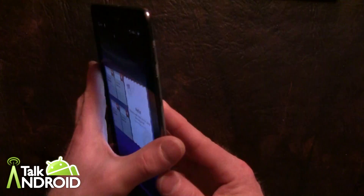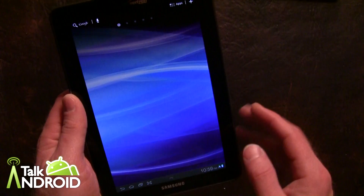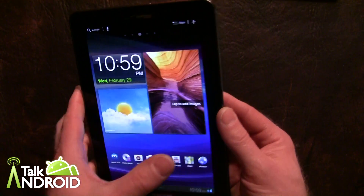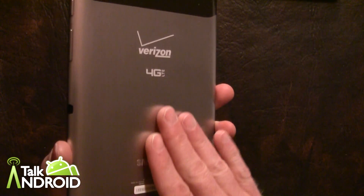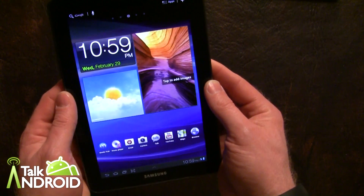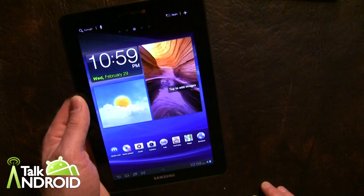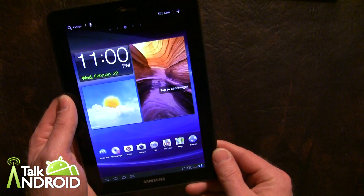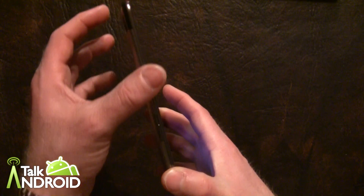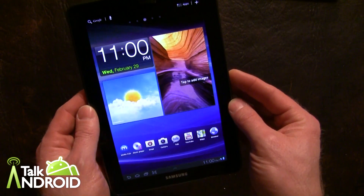All in all, I like the feel of this. I really like the smaller tablets in the 7 inch range, 7.7, 8.2. This one here might be Samsung's best tablet to date as far as overall feel and quality. The screen is gorgeous at 1280 by 800 Super AMOLED Plus. I'm looking forward to spending more time with it — I will do a more in-depth full review in about a week or so. Thanks for watching. This is Rob Nazarian with TalkAndroid.